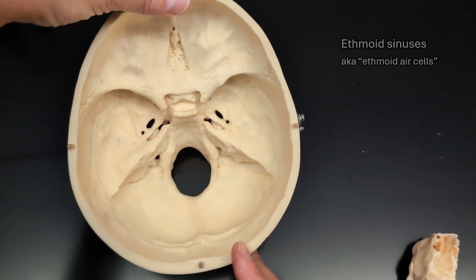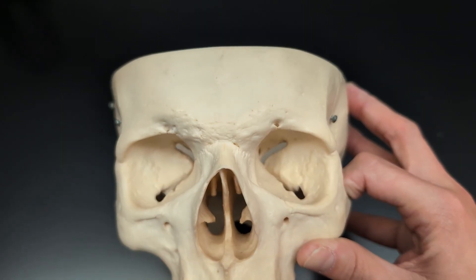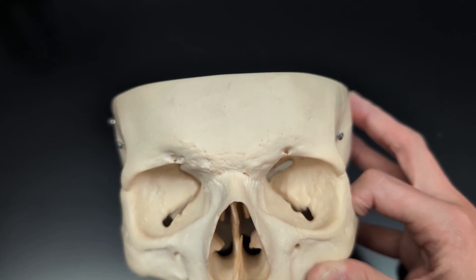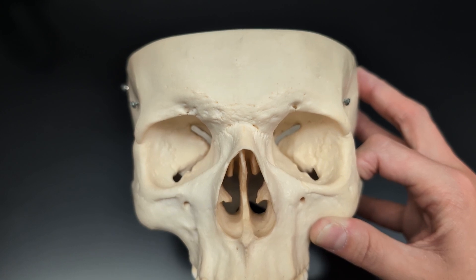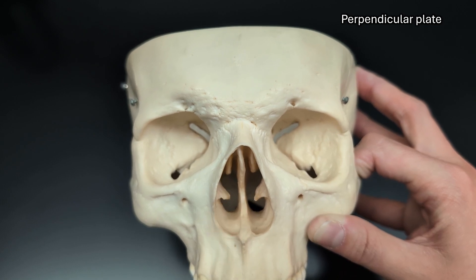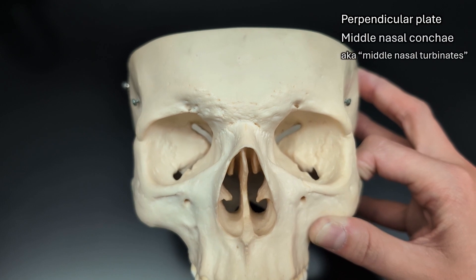Going back to the whole skull, there's this big septum in the center of the nose. If we cut that in half right here, the top half of that septum is the perpendicular plate of the ethmoid bone. And then next to it, those little shelves are the middle nasal concha.